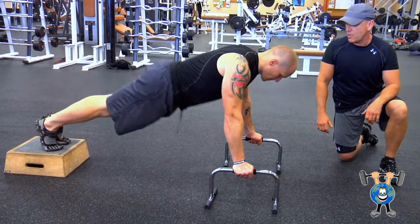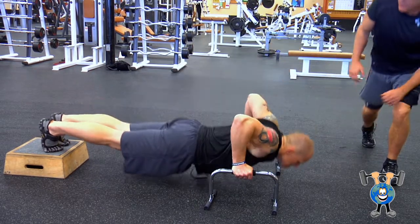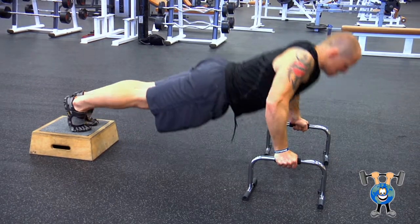Get his feet up on the box, he's down. Look at that range of motion — how far down he is — and all the way back up. This is a really good one.